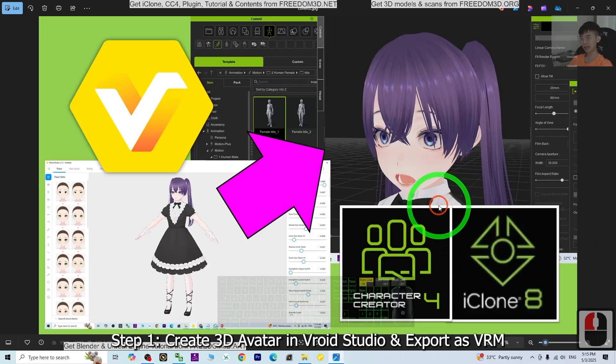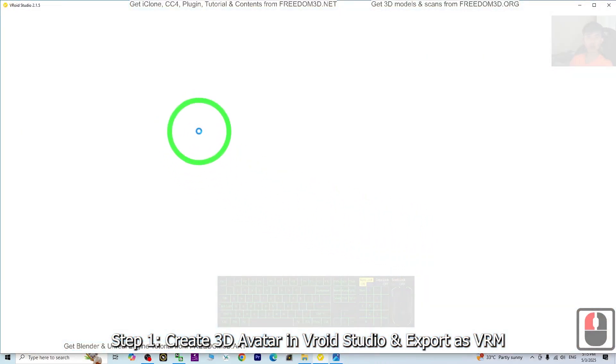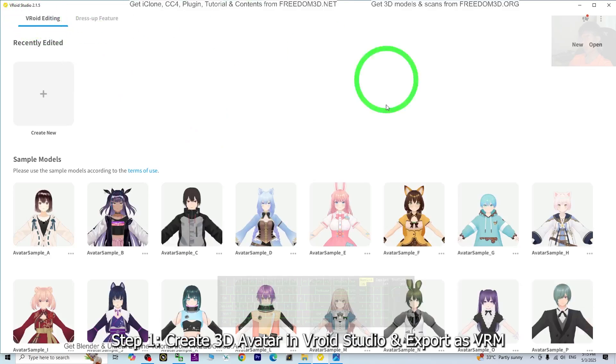Hey guys, my name is Freedom. Today I'm going to show you how to import the VRoid Studio 3D avatar into CC4 and iClone 8 — the character creator 4 and iClone 8 — with the full facial expressions and ViSIM. So starting now, I'm going to show you all this step by step. First, I'm going to open the VRoid Studio. This is the latest version, version 2.1.5.